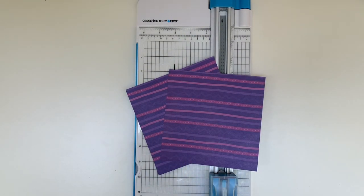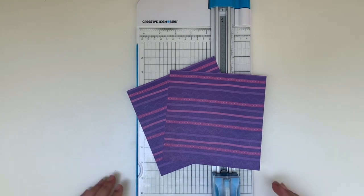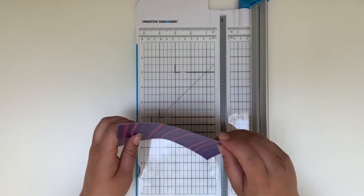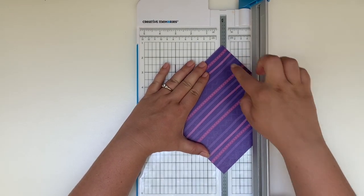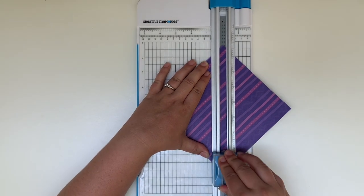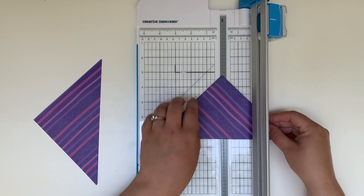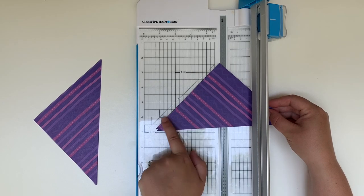Now if you've mastered our simple pinwheel I want to share with you how to make a more complicated one. So what we're going to do is take two pieces of the six by six paper that we had initially cut out and we're going to stack them together one on top of the other and we're going to cut them at the same time just to save some time. So you'll put them in your trimmer corner to corner and you're going to slice them in half. Next you're going to use the 45-degree indicator on your trimmer to help you cut these two triangles in half as well.